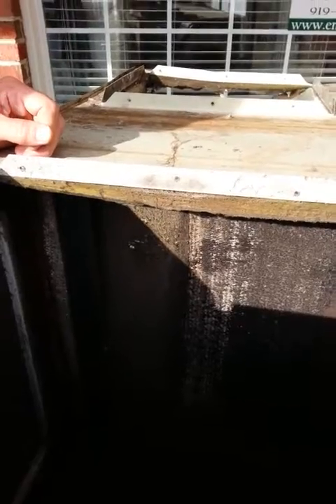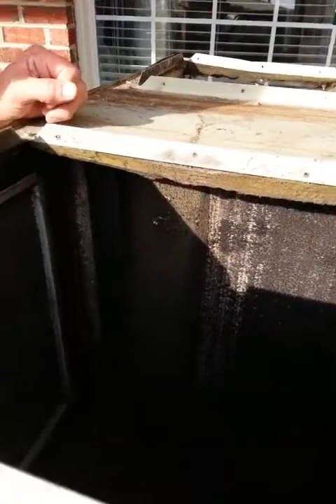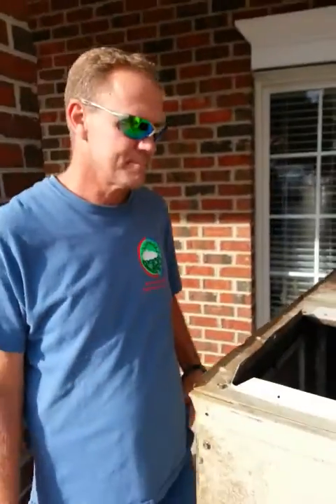So it's a really good idea to clean your coils — it's not even a good idea, it's a must. You don't want it to get to this point. We just thought we'd show you that. Thanks Ken!